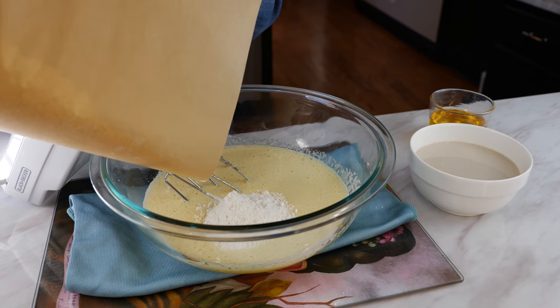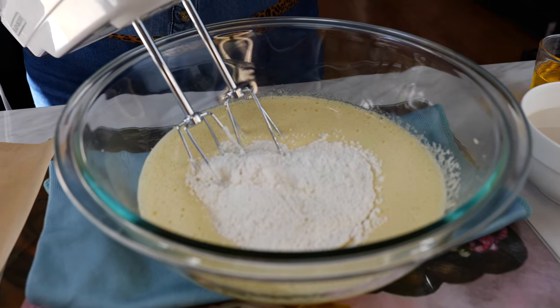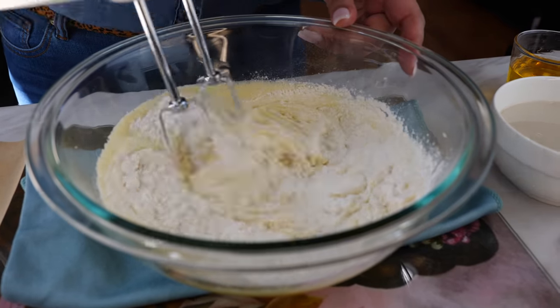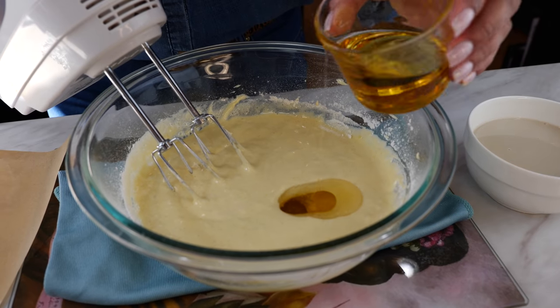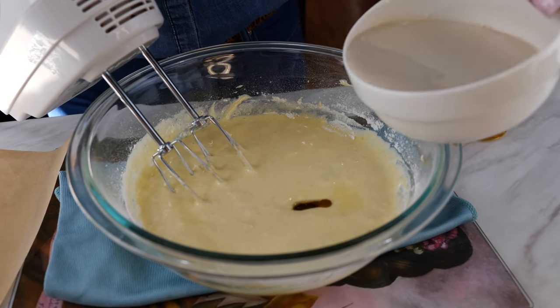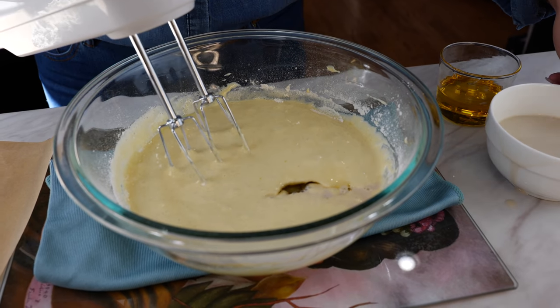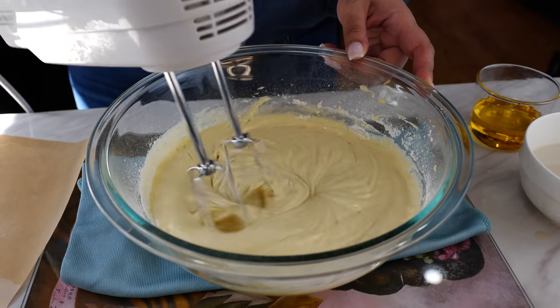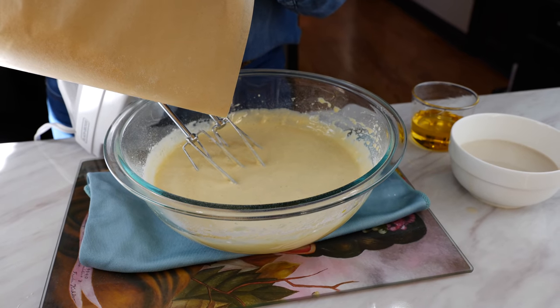Add about one third of your dry ingredients and start mixing. Add about one third of your oil and one third of your milk mixture and combine. We're going to repeat the same steps two more times.